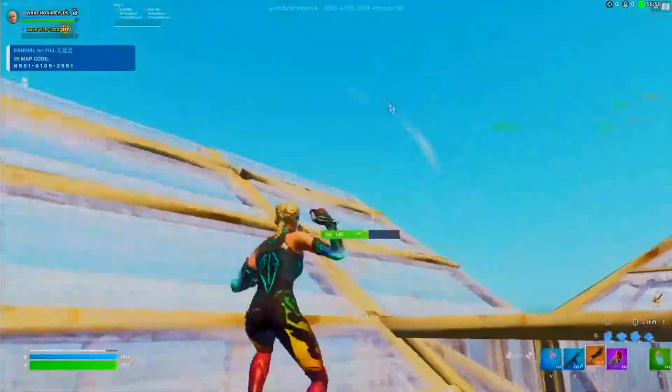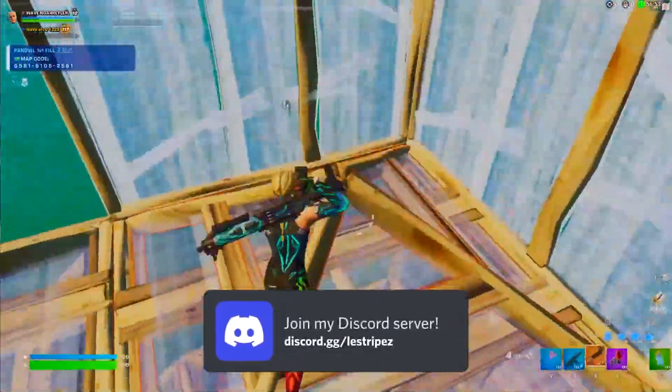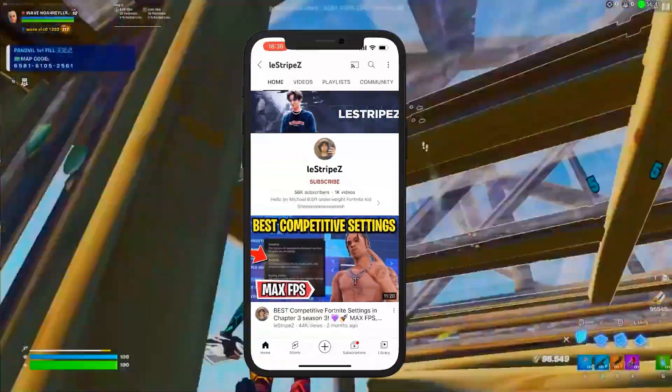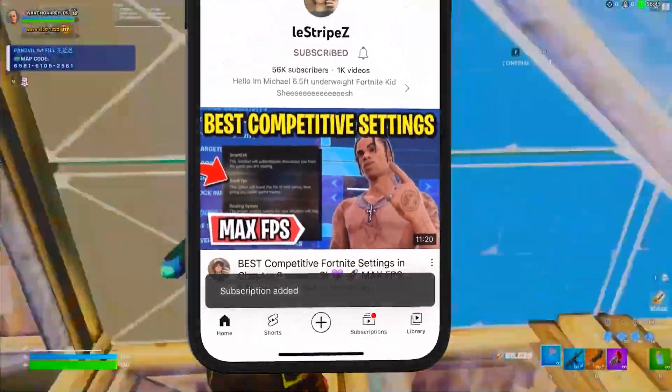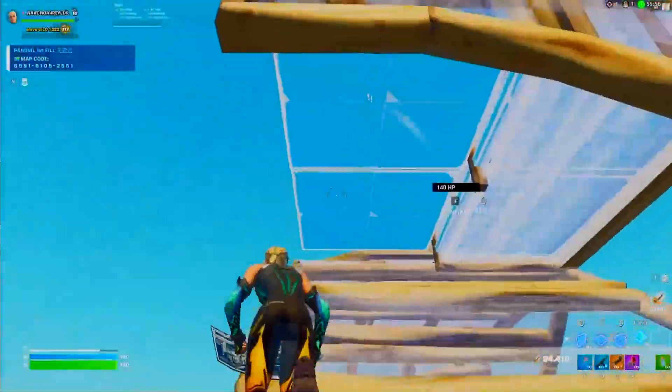Don't worry guys, I got you covered. Everything mentioned in this video is going to be labeled on my Discord, where you also have tons of other FPS boost packs. Make sure to join there at discord.gg/subscribe. Now let's get straight into this topic.